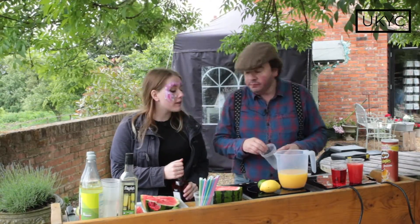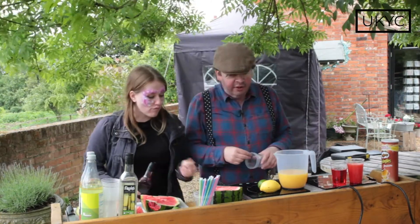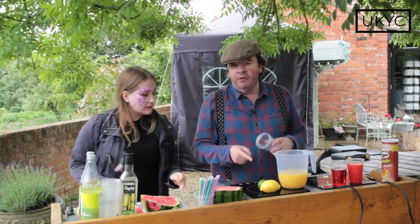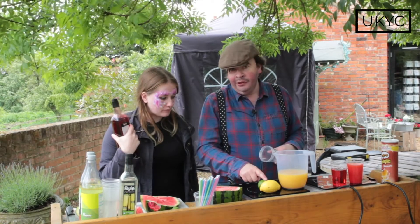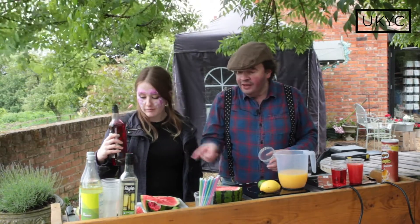Hello, we're here at Jimmy's Farm and we are going to make some mocktails. What are the core ingredients, apart from the obvious for those that don't know? Lemon, lime, plastic cups, paper straws, watermelon — and what is over here?